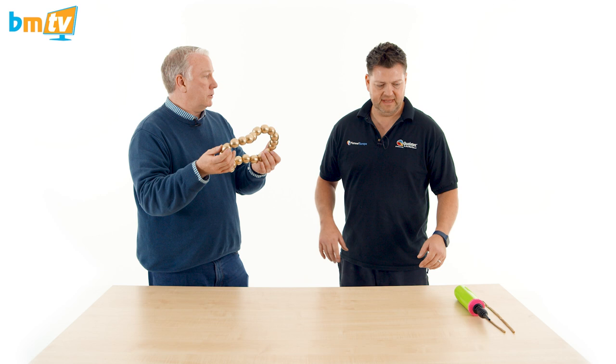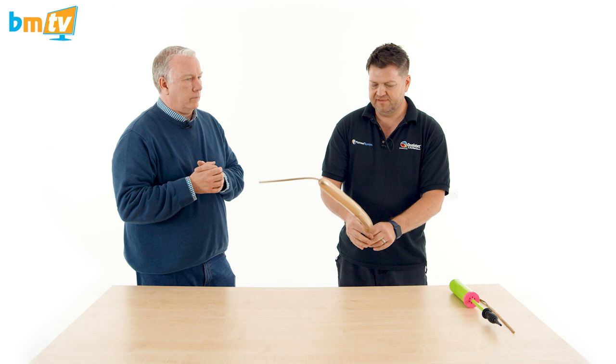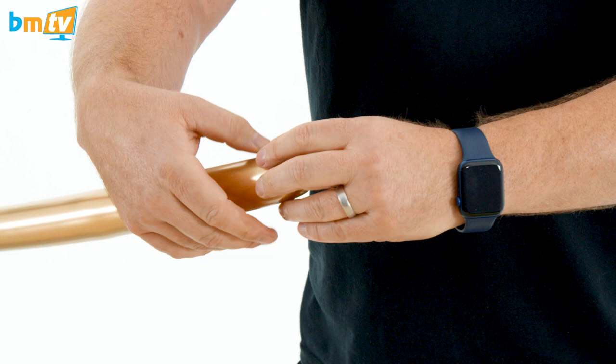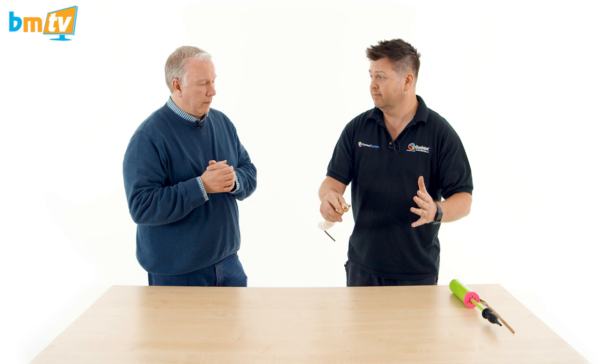So we're going to use a 260 Chrome, and we're just going to inflate that. You want to be working with a relatively soft balloon. And essentially, all you're going to do is create a small round bubble. As soon as I let go of that, of course, either end, it's going to come undone.